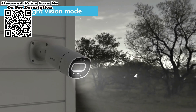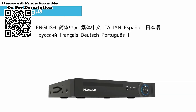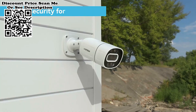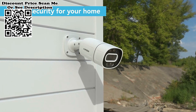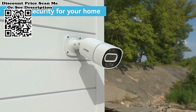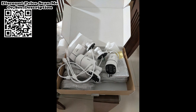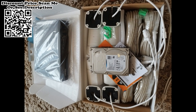Indoor and outdoor IP camera with an IP66 waterproof rating — you can freely install it outdoors in your garage, backyard, or anywhere else. It can withstand harsh weather conditions including rain, snow, intense cold, and heat. Multi-system compatible: supports remote viewing via Windows PC, iPhone, and Android mobile. No matter where you are, you can remotely access the camera through the mobile app anytime, anywhere.